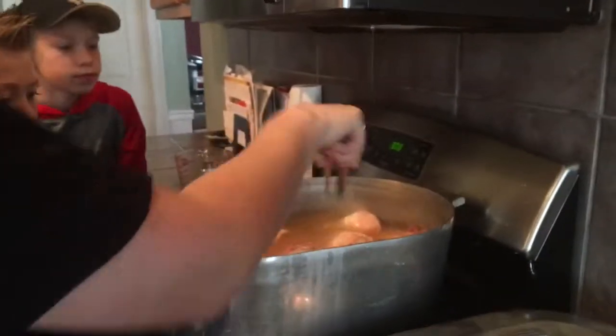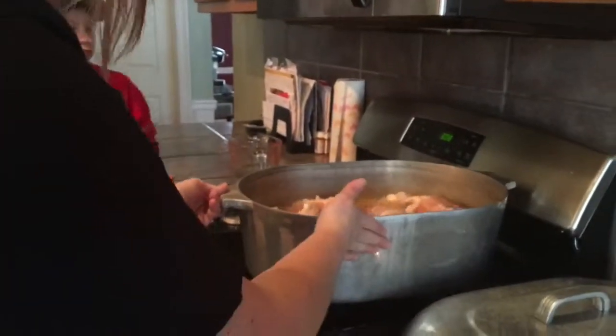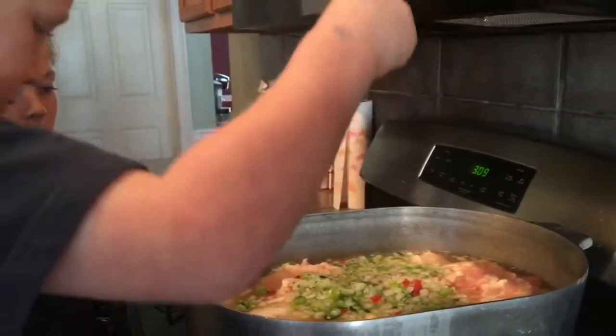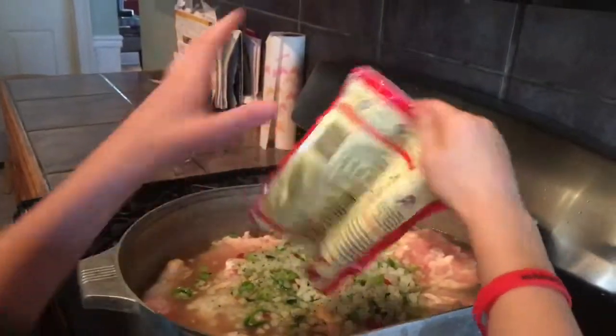Then we're gonna turn it on and just let it start cooking. Now we're gonna go ahead and dump the seasonings in — go ahead Evan, you can do that one. Ethan, dump the seasoning in. We want two big old bags — we like to make a lot of gumbo. We have a big family and we like to freeze it.